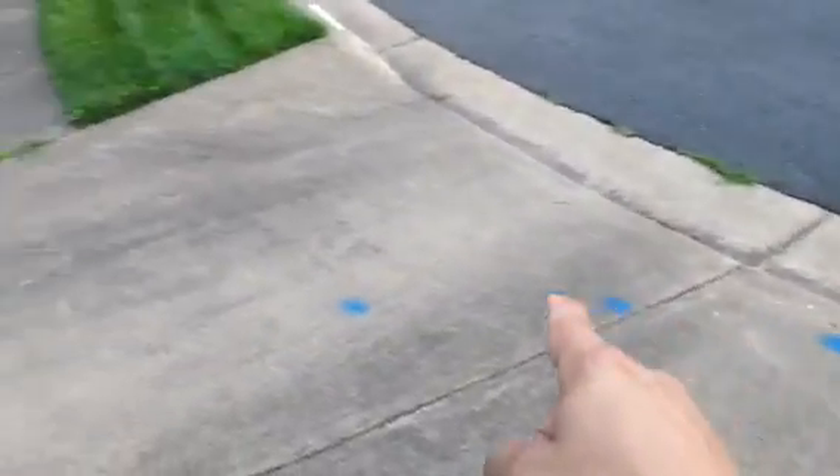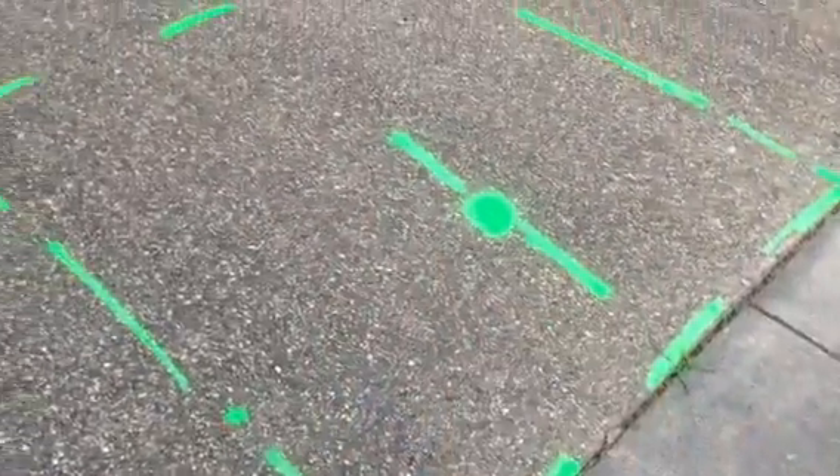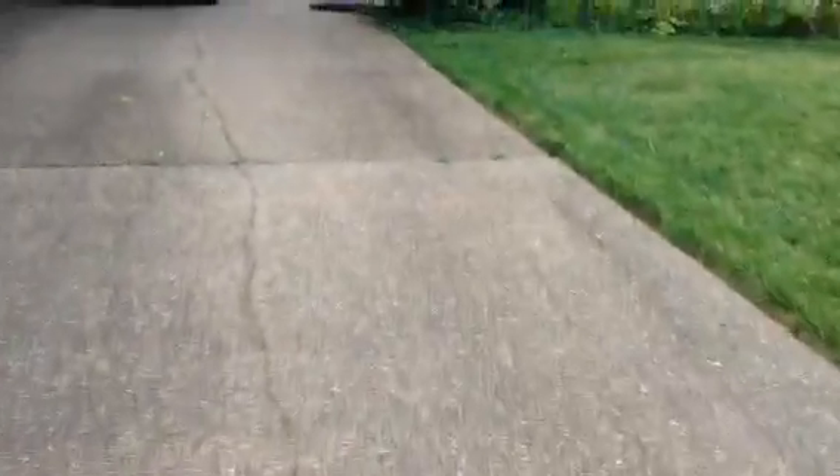It doesn't seem like the water line is an issue. The water line appears to be going all the way around the driveway and away from your excavation site here. Mind you, that is not guaranteed, but that's how I found it, coming all the way around. The water line is traveling around the yard as per our location.